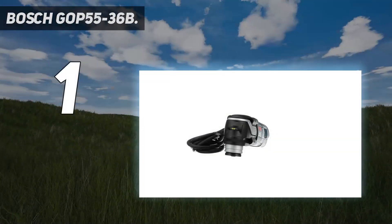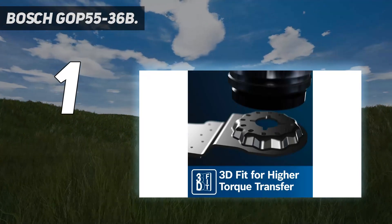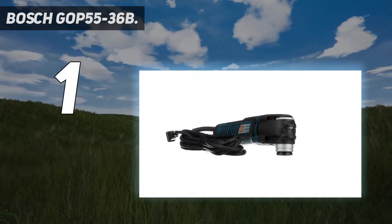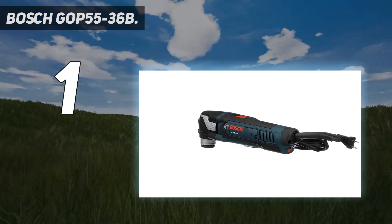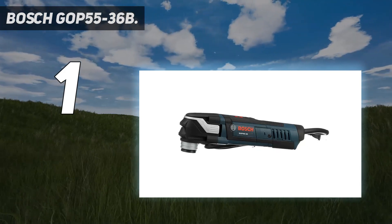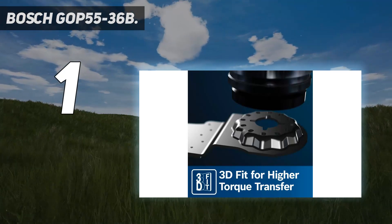And number 1: Bosch GOP 55-36B. This Bosch detail sander comes with a triangular-shaped sanding pad and 25 sanding sheets, enabling users to cleanly sand corners and tight angles on their next woodworking project. It also includes two plunge blades and a segment blade that can be used in place of the sanding pad to cut, grind, scrape, and remove grout. Tuck away all of these accessories in the included accessory box and pack up the entire kit, including the detail sander, with the carrying bag. This corded device weighs 3 pounds, and it has a powerful 4-amp motor that can drive the oscillating speed from 8,000 to 20,000 OPM.